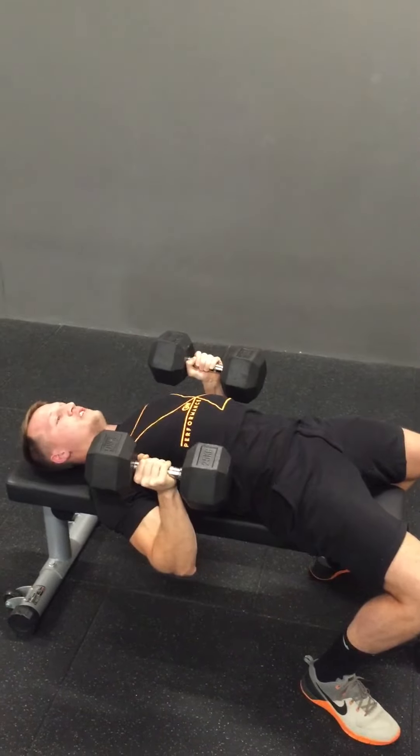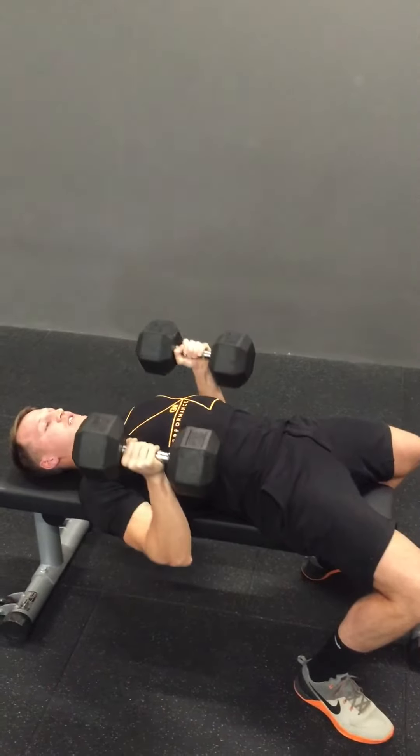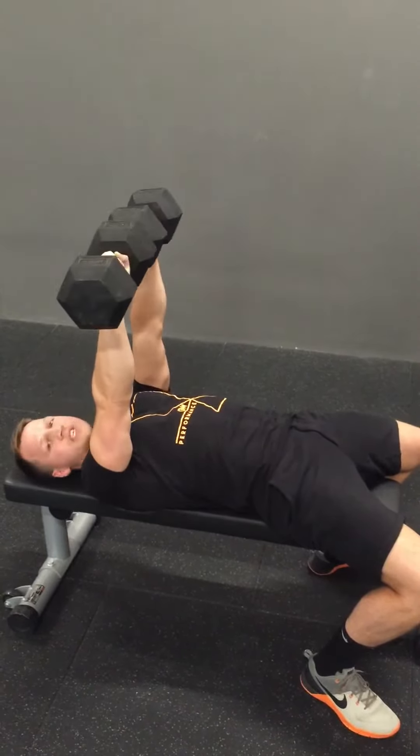From here we've got the neutral grip. With the neutral grip, we bend the elbows closer towards the body, overloading the triceps, and then pressing straight back up, locking out strong. Elbows nice and strong next to the body, press up.